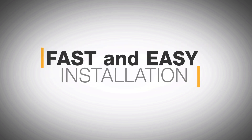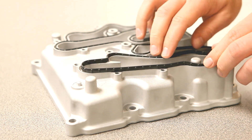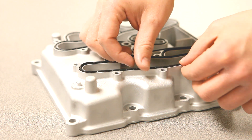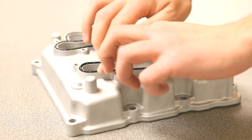Installation is fast and easy. Place the seal over the groove and begin to press the seal into the groove at several locations around the periphery. Continue pressing the seal into the groove, starting from locations already installed and working around the part.